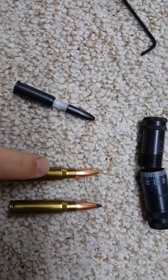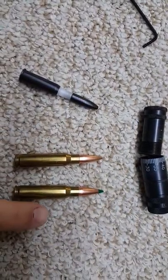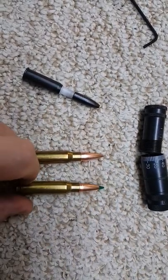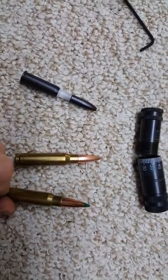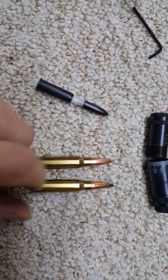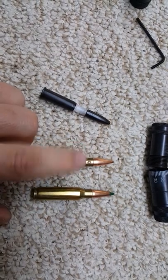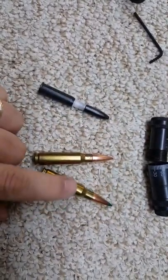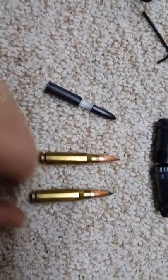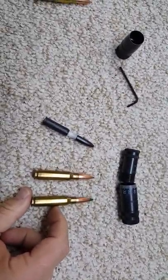This is a 168 grain Sierra Match King, and this is a 175 grain tipped Sierra Match King. I've been shooting both of these combinations. This is an IMR 4896 combo, 42 grains, and this is 43 grains of Varget. I've been shooting that for quite some time and they both shoot relatively well.